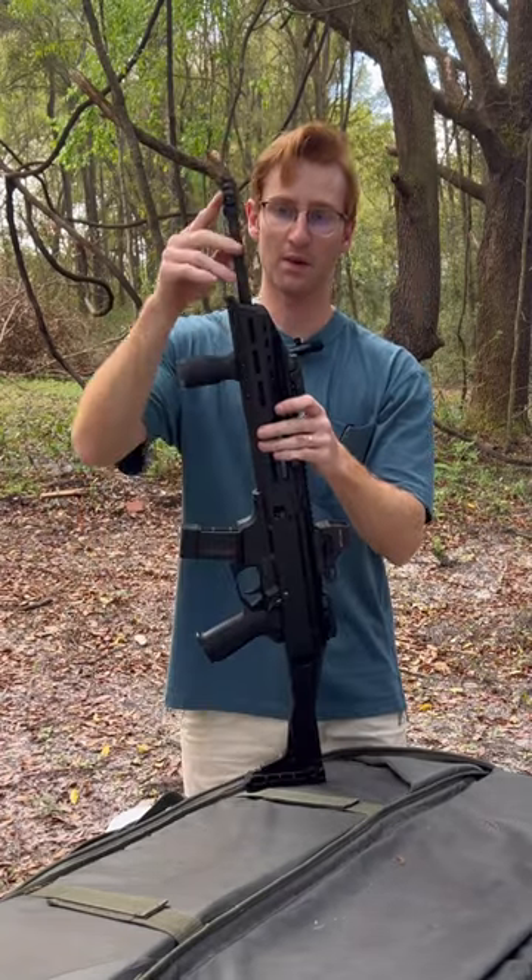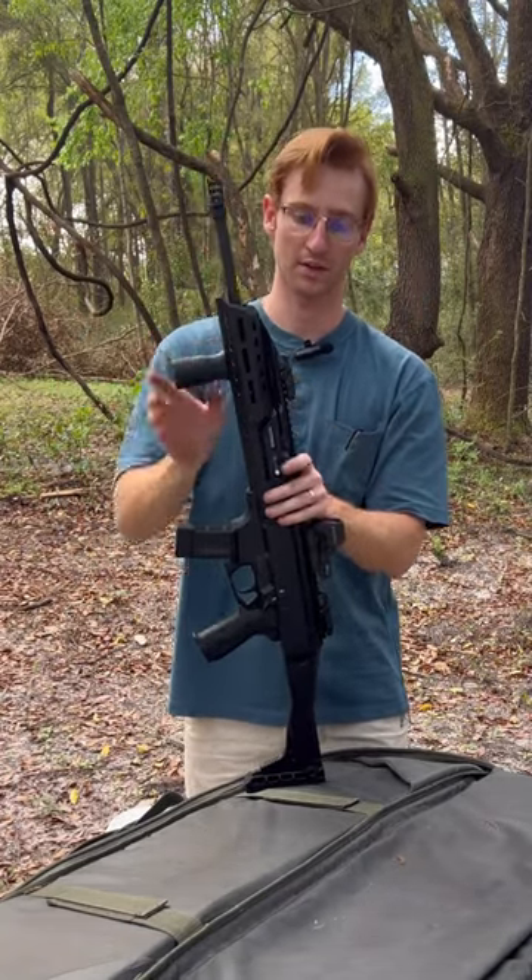Let's go over the CZ Scorpion. With this model, this is the 16-inch variant, so it is an actual carbine — it's not a pistol.